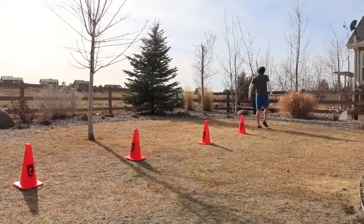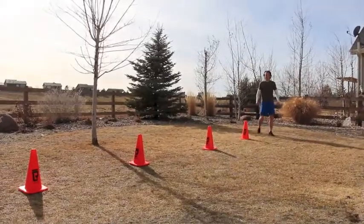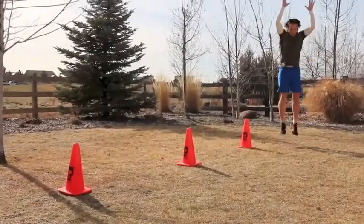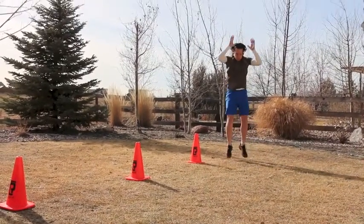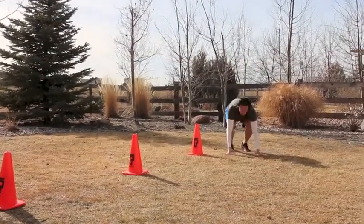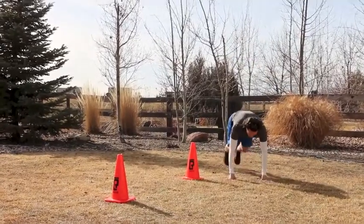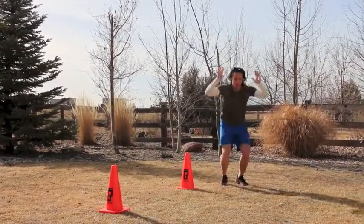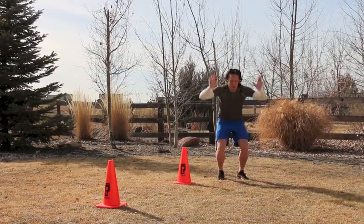As you get to the end, you're going to go right into 15 burpees. These are just four-count — we're not going to get too crazy. Make sure that you are extending all the way back, legs are straight, and then you're using those arms to launch up into the air, and you're getting air every single time that you jump.